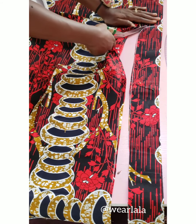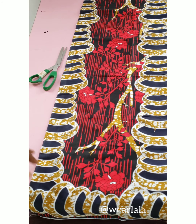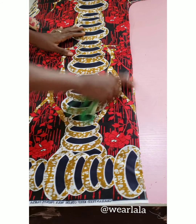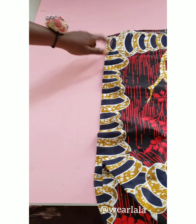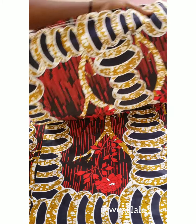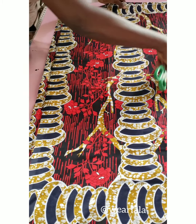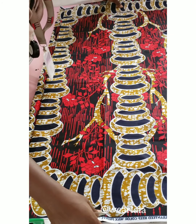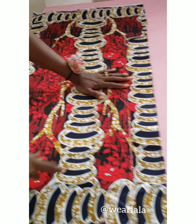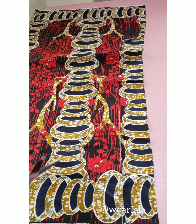We're going to use the back piece to cut out the front. I'll fold another piece of the same fabric and place the back piece on top. I want to use the back to cut the front — just the side seam and the shoulder slants — so we have a frame of how it's going to look. Let me cut out the excess, then we'll work on the neckline.